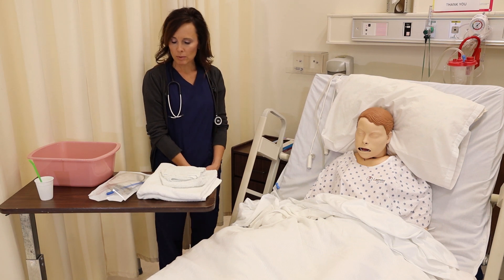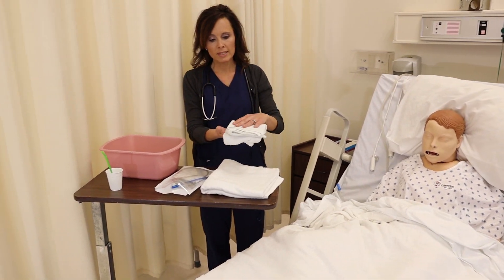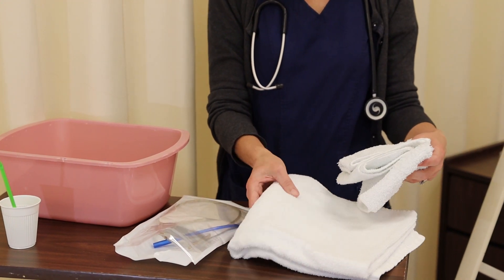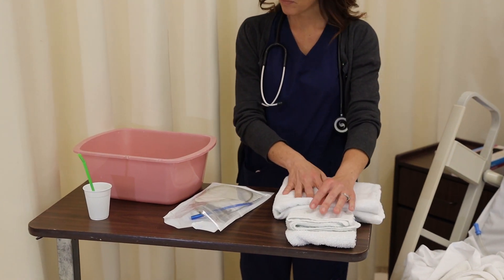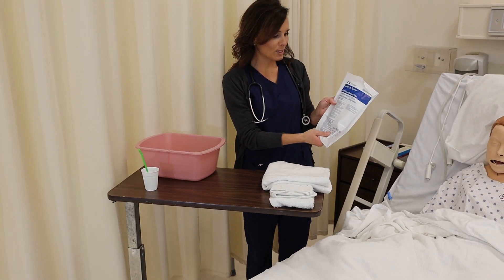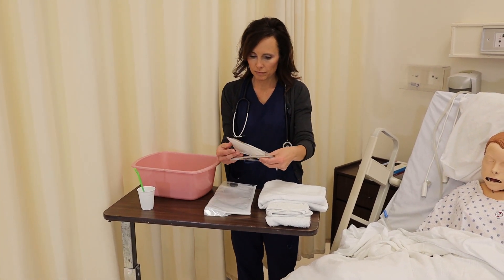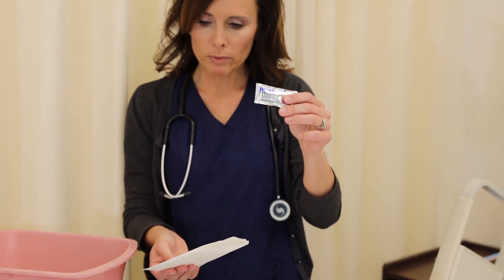Next we're going to gather our equipment. I'm going to show you your equipment here. We're going to get some washcloths — this can be a little bit uncomfortable for the patient; they may begin to tear up and cough, so you might want to get some washcloths handy. Our towel we will drape across them to protect their gown and their bed. Of course our NG tube as well — 14 French. Inside of your package you're going to have your NG tube, and you should have some water-soluble lubricant we will use as well.